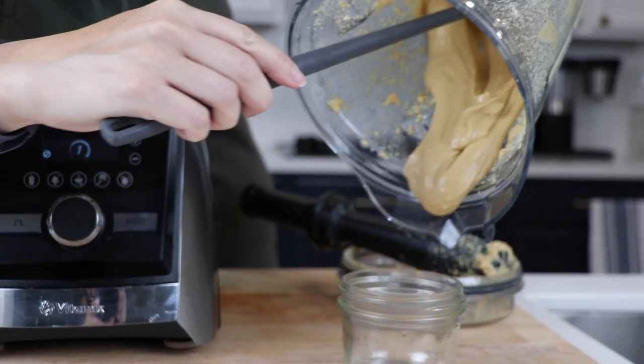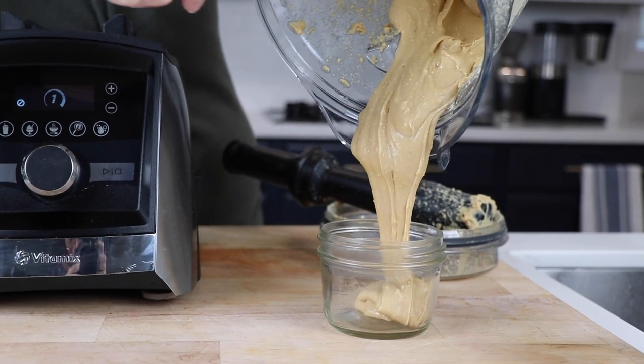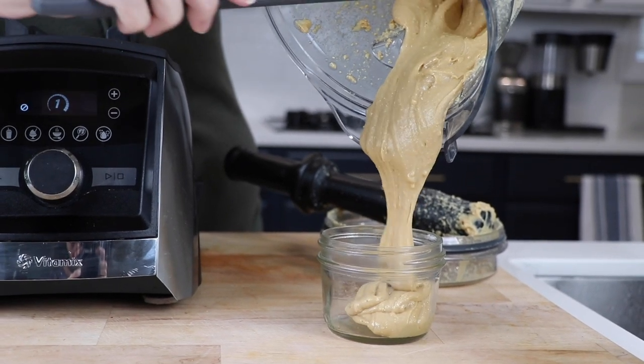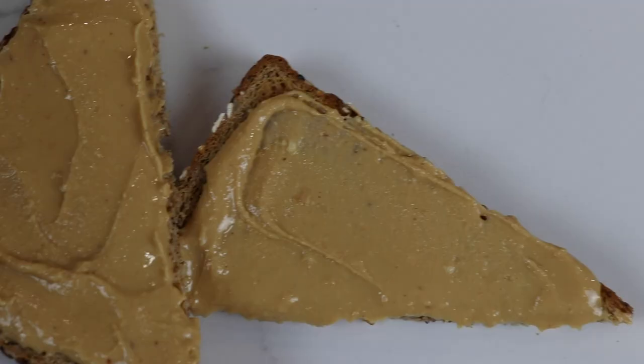Hey guys, today I'm pretty excited. Homemade peanut butter in the Vitamix is so much better than anything you could get in the store. It's all natural, no preservatives, and it's fresh. You can really taste the difference, and it's so easy — it's one ingredient, it takes about a minute. Here we go.